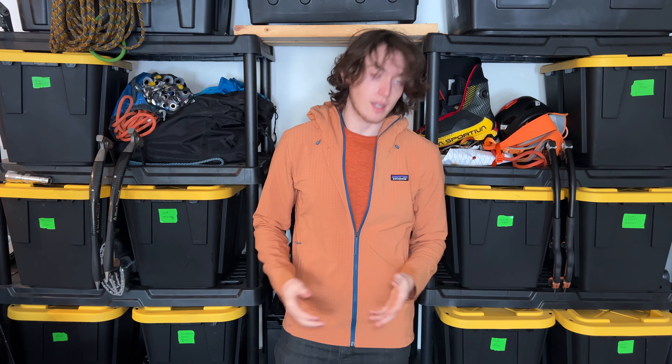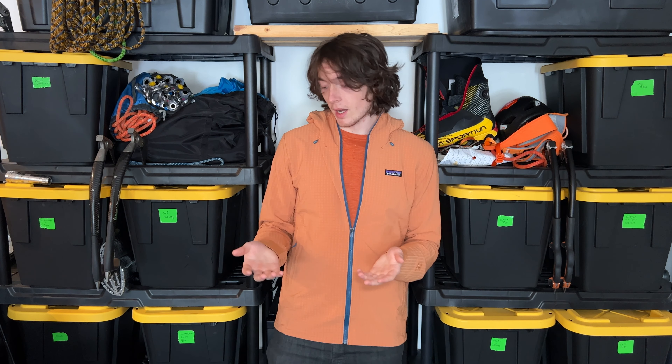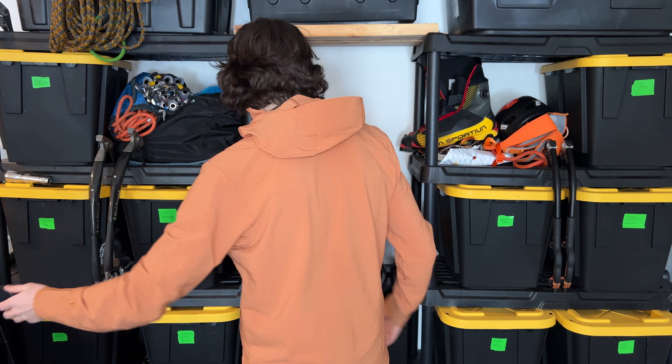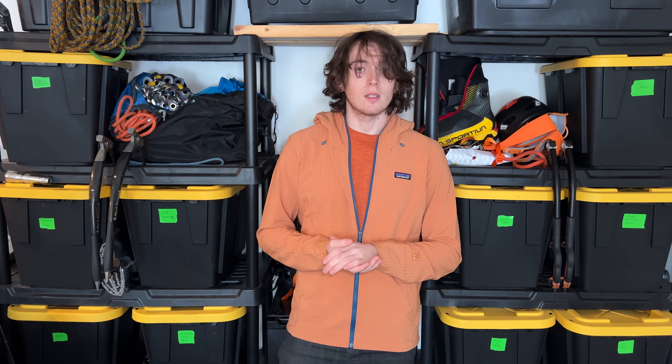I'm super excited for this jacket. I'll definitely update you guys once I use it more and get some days of ice climbing in it. Overall, I'm super happy to finally have this in my layering system collection — it'll be a great option that I think I'm going to reach for a lot more. I'll give you one final spin around just to see how it fits. It's a slim fit and I'm in a size medium. I hope you guys enjoyed the video and I'll see you in the next one.